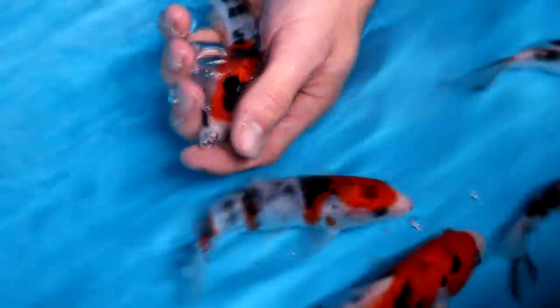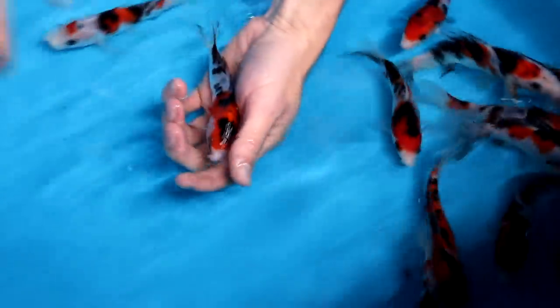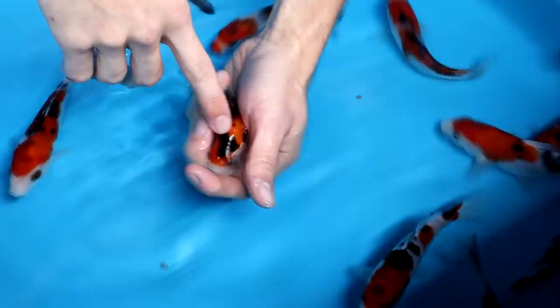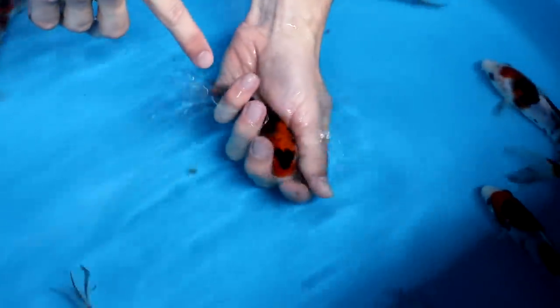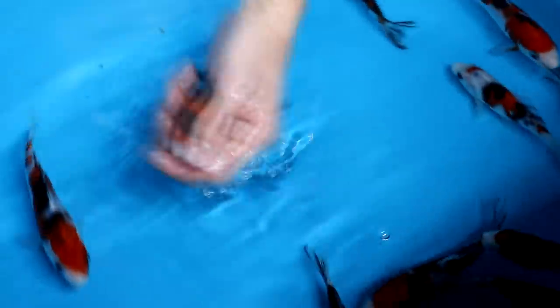The next Sanke has heavy black on the head area — too intense in my opinion. The red lays nicely between the eyes and the eyes are blue, but the tail area doesn't show white. Several drawbacks for this Sanke, so I am not selecting it either.